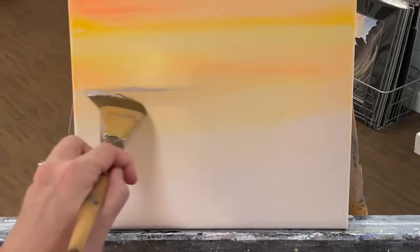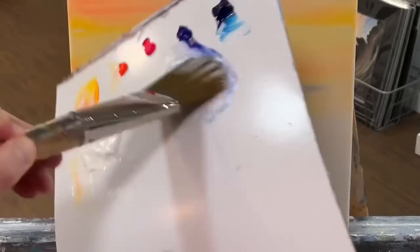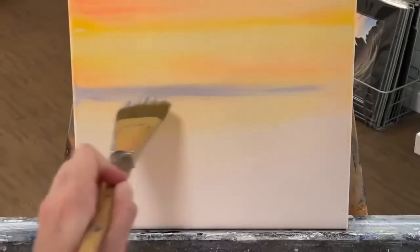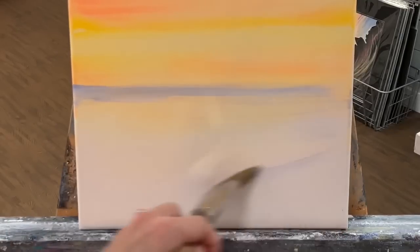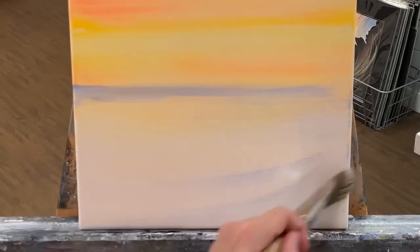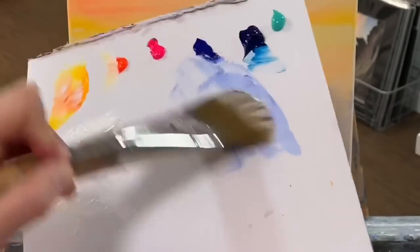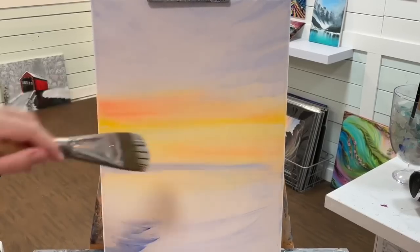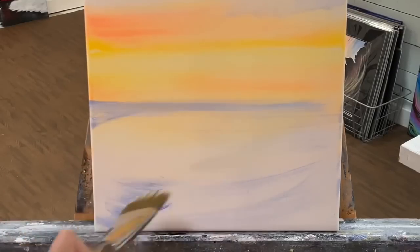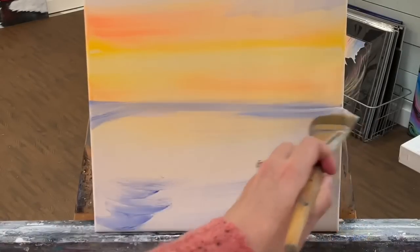I'll use a smaller brush to add the horizon line — I'm just going to pull across. I hope you can see through your screen how beautiful this light blue-violet is, pretty much what we're making here, and how it looks with the orange. It's so gorgeous; I love this color combination. I'm just going to come around down here and start adding a little bit of shadows and reflections. That's a bit too dark and I know it'll dry darker, so I'm just going to balance that out by taking some white and going over it.